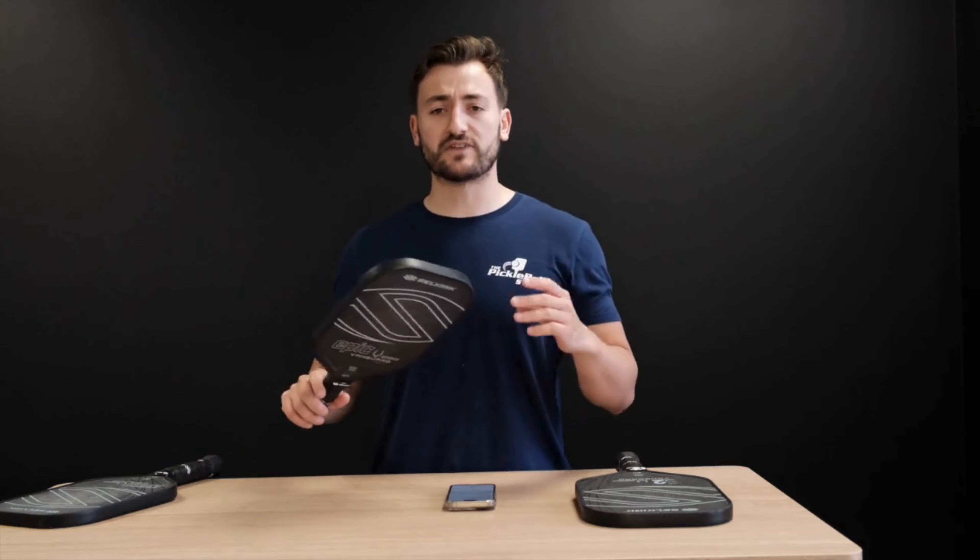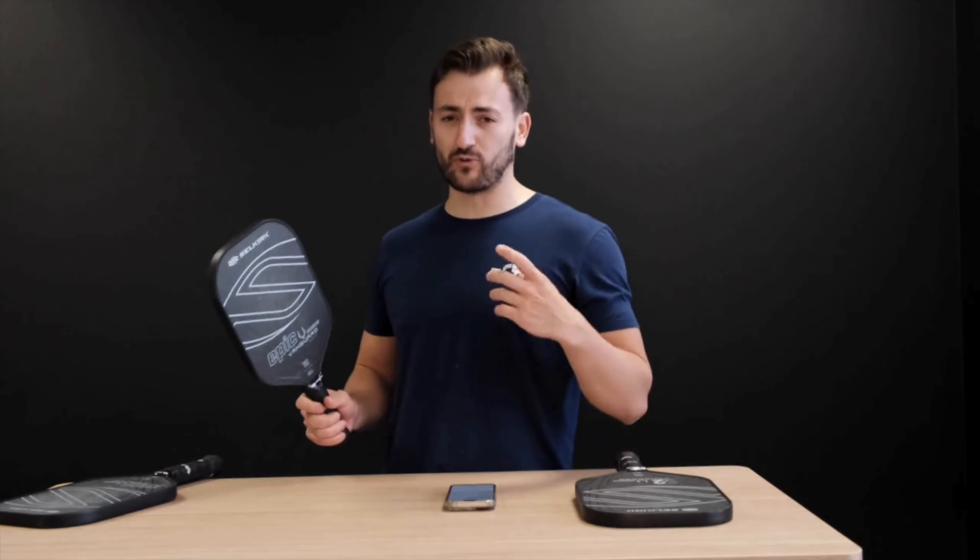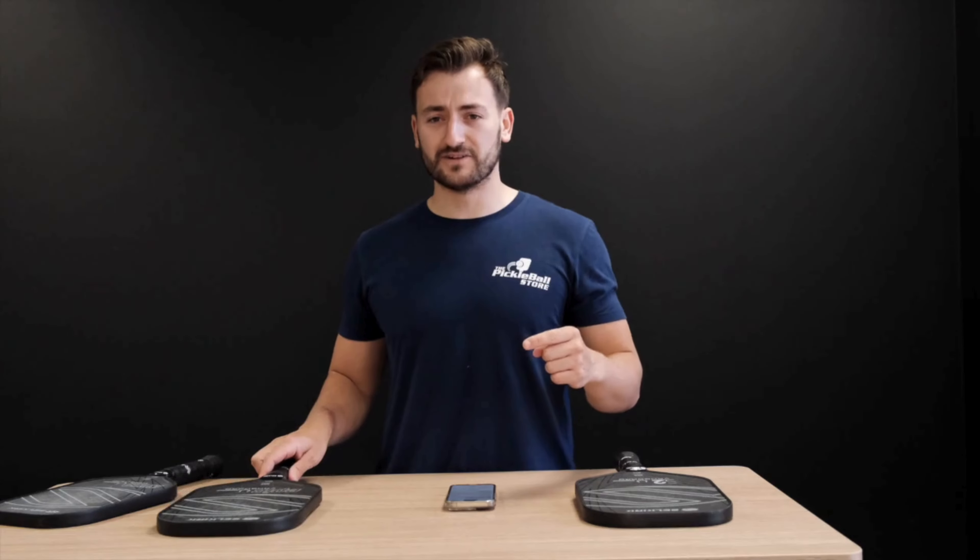If you've ever played with the original Vanguard or the Vanguard 2.0, this is the next iteration of that. It's an all-court control paddle, and here's why it might just be the paddle for you.